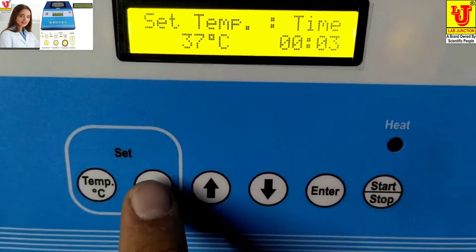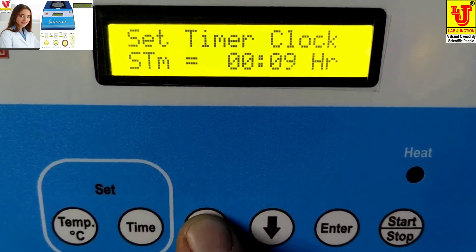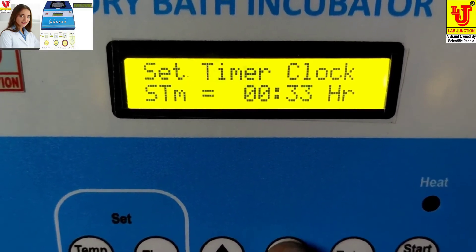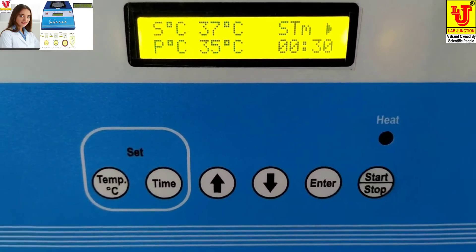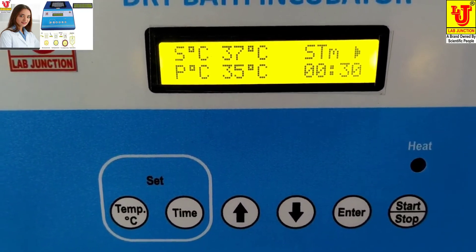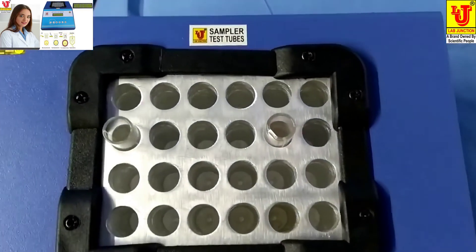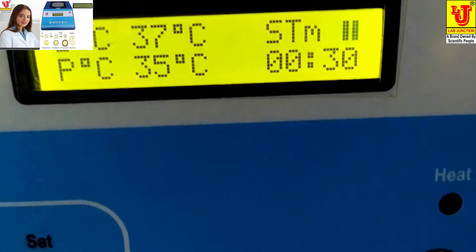Press Enter. Then you have to set the time. For example, I am setting half an hour. Press Enter. Now start the machine — this is the start position. After half an hour, it automatically stops and your test tubes are sterilized. This is the pause position, this is the on position, and this is the off position.